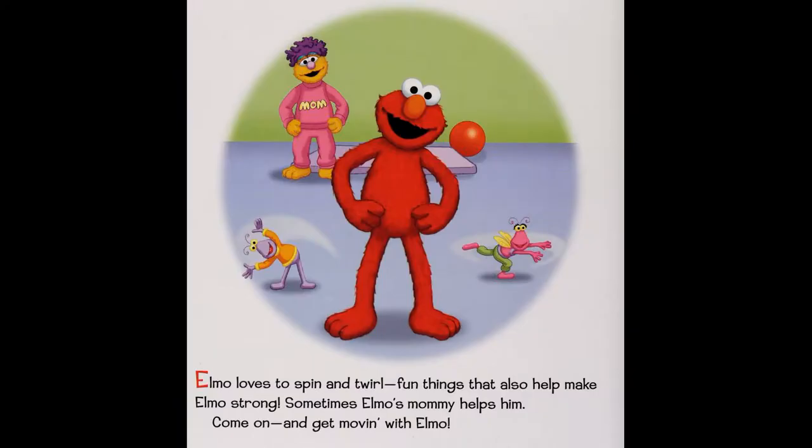Get moving with Elmo! Elmo loves to spin and twirl — fun things that also help make Elmo strong. Sometimes Elmo's mommy helped him. Come on and get moving with Elmo.